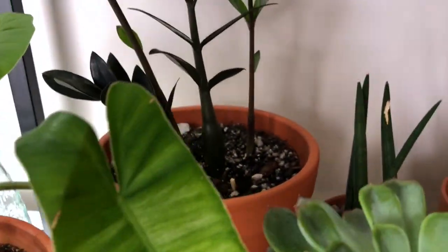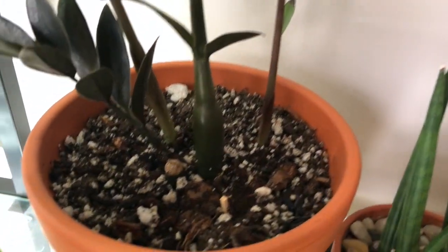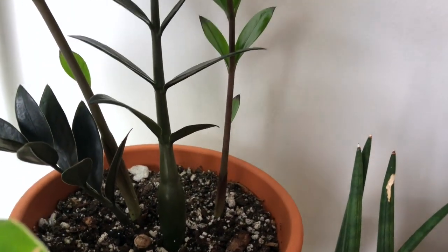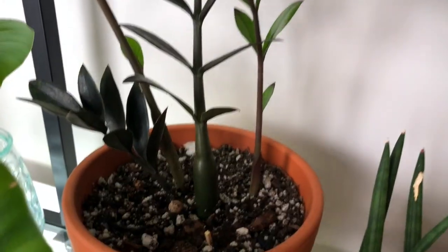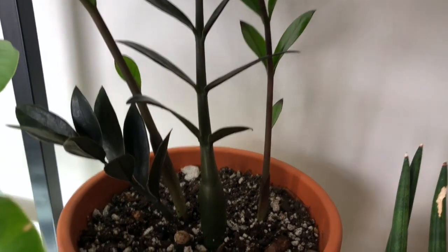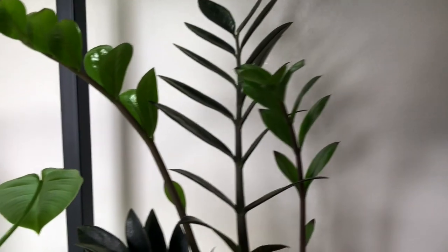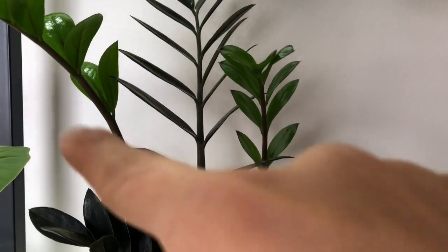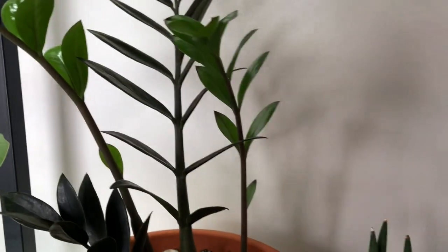And my ZZ raven back here. One stem died — I think from underwatering, because I was too afraid to overwater. Apparently it was underwatered and started losing all the leaves and dried up. But these are two new growths — so beautiful. I can't believe they're going to turn black after this.